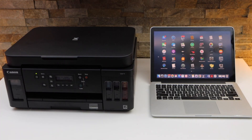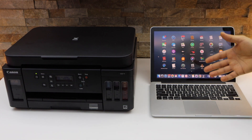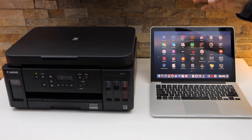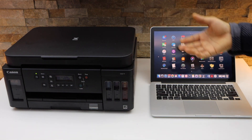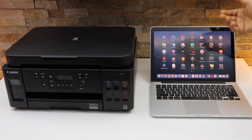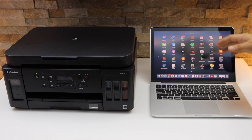In today's video I'm going to show you how to do the setup of your Canon PIXMA G6000 series printer with a MacBook. First we will connect this printer with the Wi-Fi network of our home, and then we will add the drivers in our MacBook for printing and scanning.